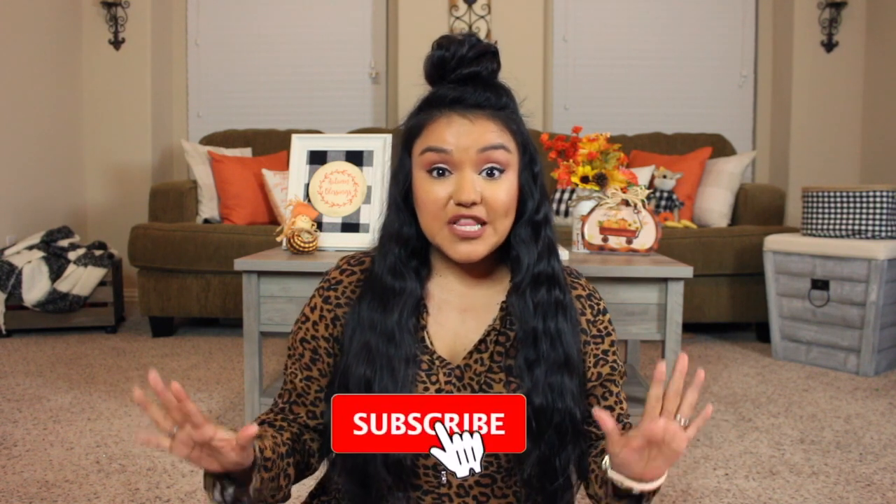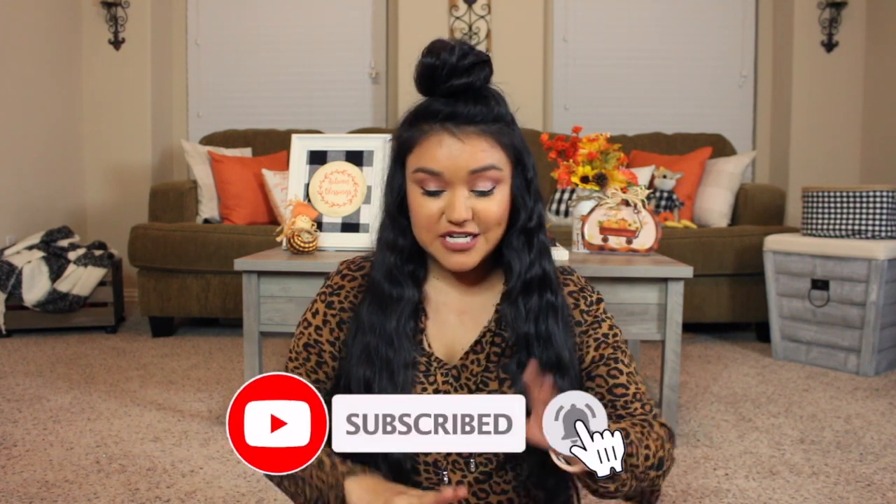Hey guys, welcome back! In today's video I'll be sharing another Dollar Tree Christmas haul. I'm so excited about all of this goodness sitting in front of me. If you missed it, I do have a Dollar Tree Christmas haul that I posted a couple of weeks ago, and I'll have the link to that video in the description box below. Let's go ahead and jump in!